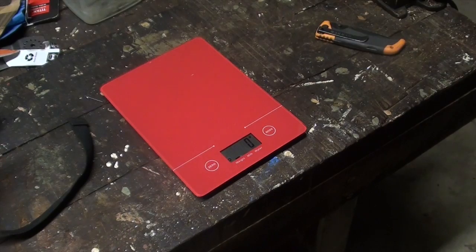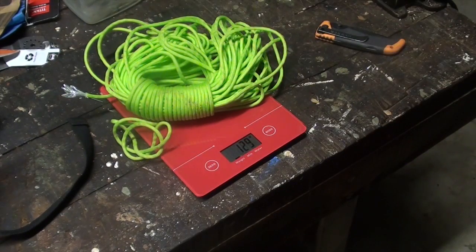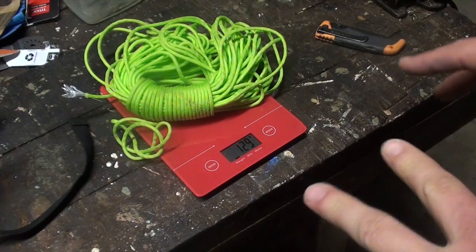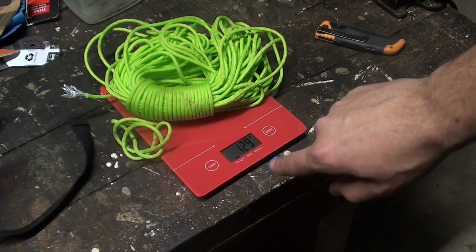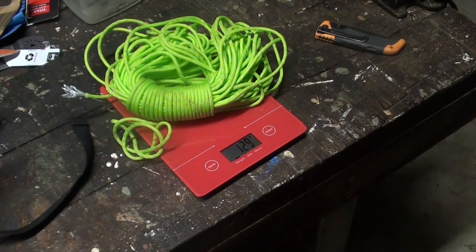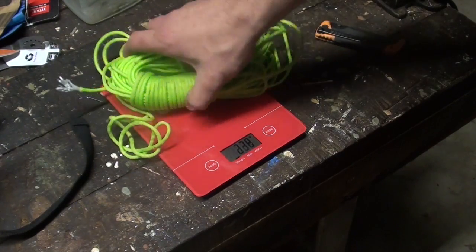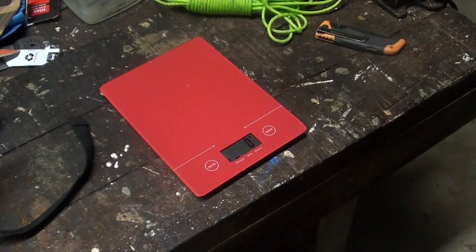There's the scale. Let's begin. First item is some paracord — 129 grams. So if you're going to think of a number that I need to stop before I get to, it's 2,260 — 2.26 kilograms or 2,260 grams. Paracord is the first thing going in the kit. That's your cordage, if you're thinking of the 5Cs.